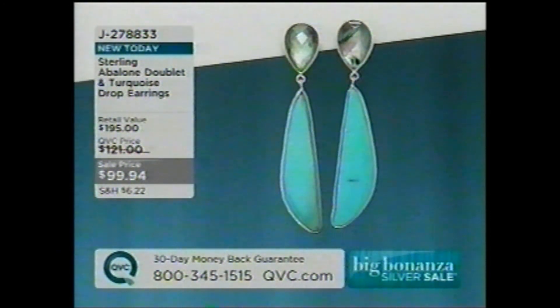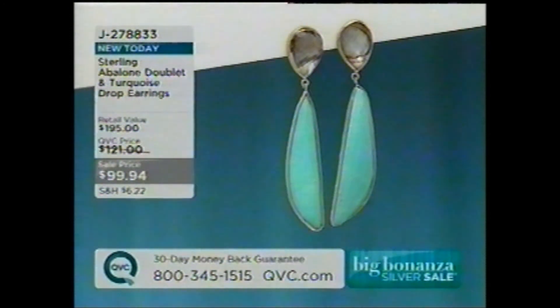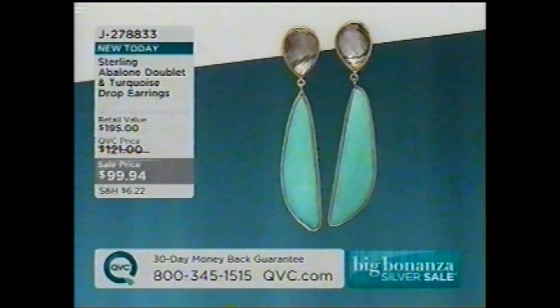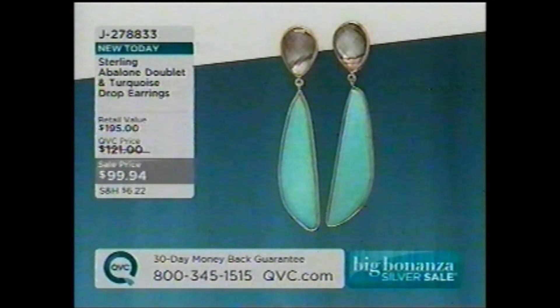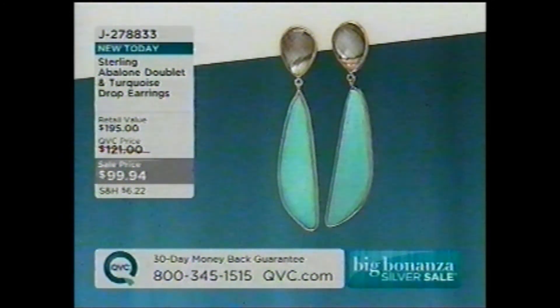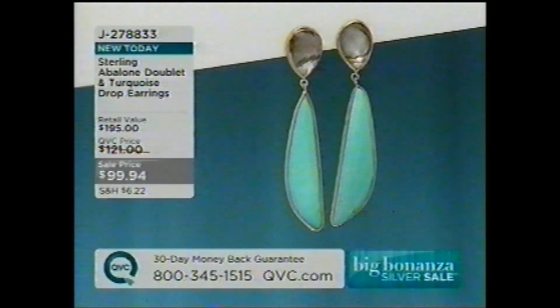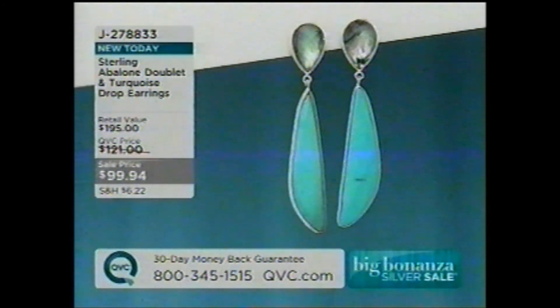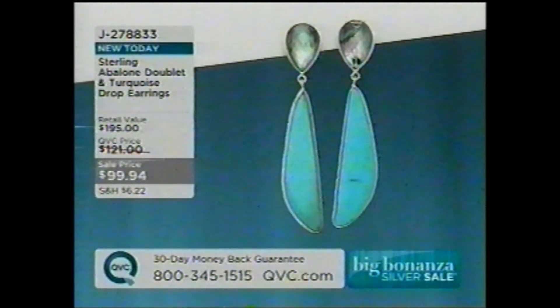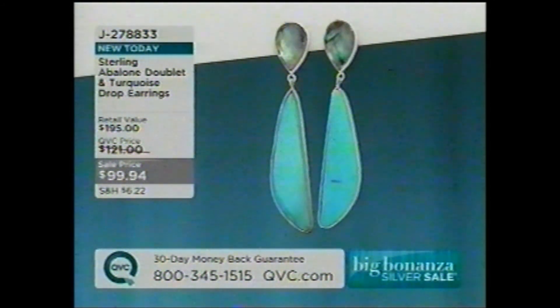These turquoise earrings are available — only about 400 pairs — in silver or yellow gold over silver, under a hundred dollars at the sale price that goes away at midnight. They're brand new in honor of the big bonanza silver event.